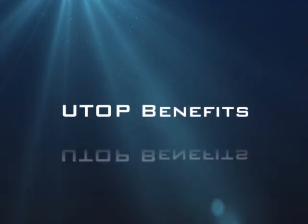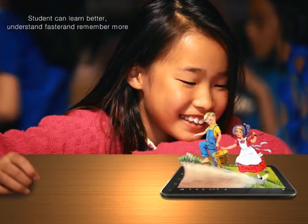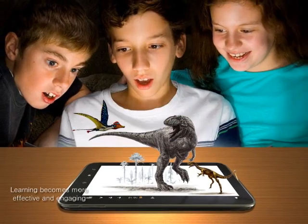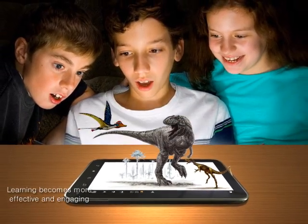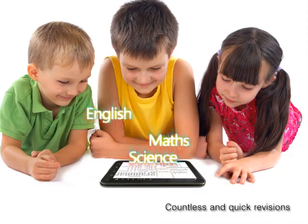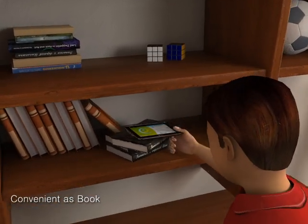UTOP benefits: Students can learn better, understand faster and remember more. Learning becomes more effective and engaging. Facilitates self-paced learning, countless and quick revisions — as convenient as a book.